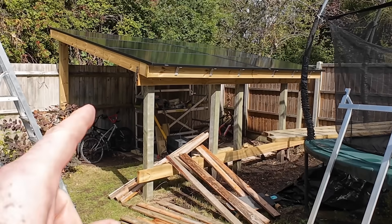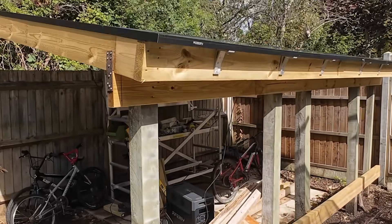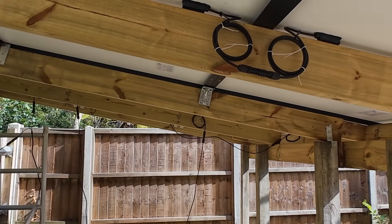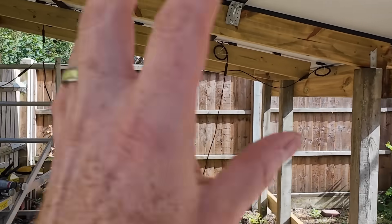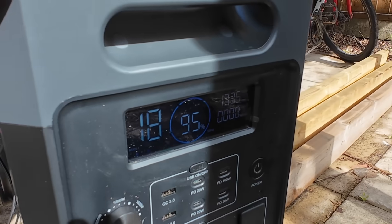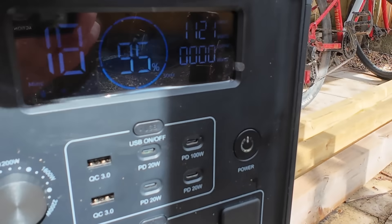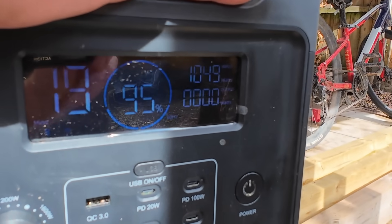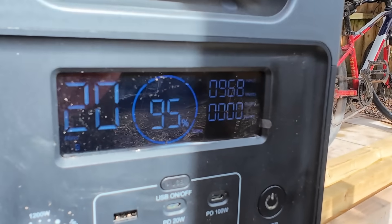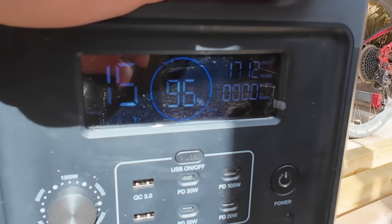I'm going to demonstrate the concept using my solar shed. There are six panels on there but I've just wired up four to stay within the 2,000-watt limit — this is still a work in progress so ignore everything else for now. Right now we're not having perfect sunshine but you can see we're getting around 1,000 to 1,700 watts coming in.